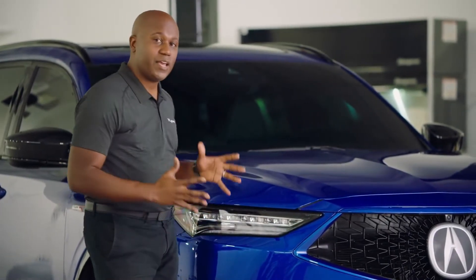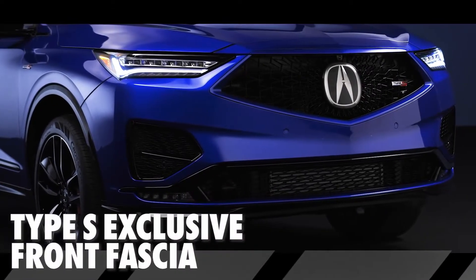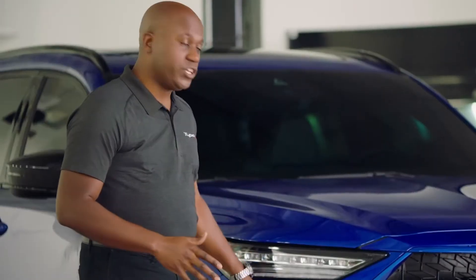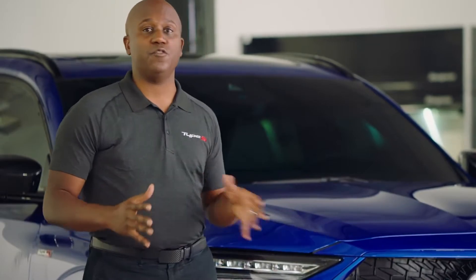You'll notice the lower fascia for the MDX Type S is completely different, exclusive from all of the other trims. It was designed and styled that way to support the additional cooling of the Type S engine and to improve aerodynamics.